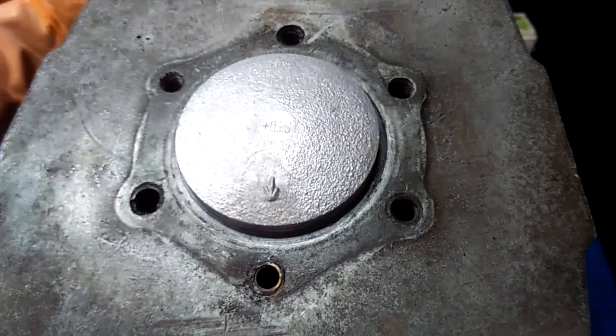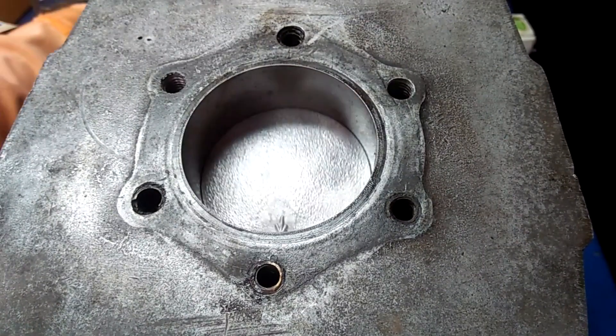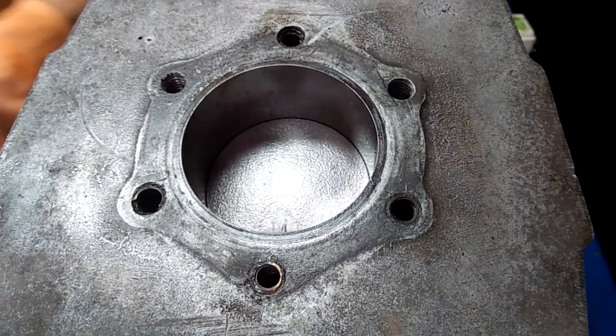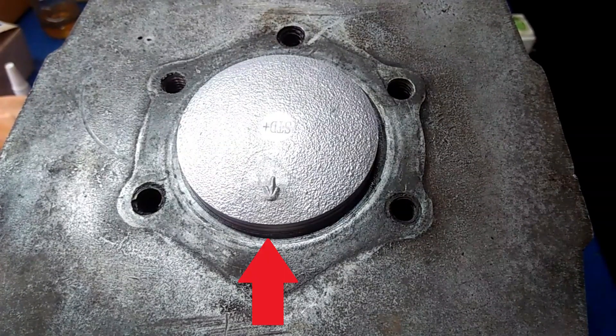Hello and what's up YouTube? From my previous video of this DT175 engine overhaul, I had this small issue: the piston protrudes the cylinder at top dead center. That is because I am using a longer connecting rod. To make this work, I have to make a cylinder base spacer to increase the deck height by 5mm.